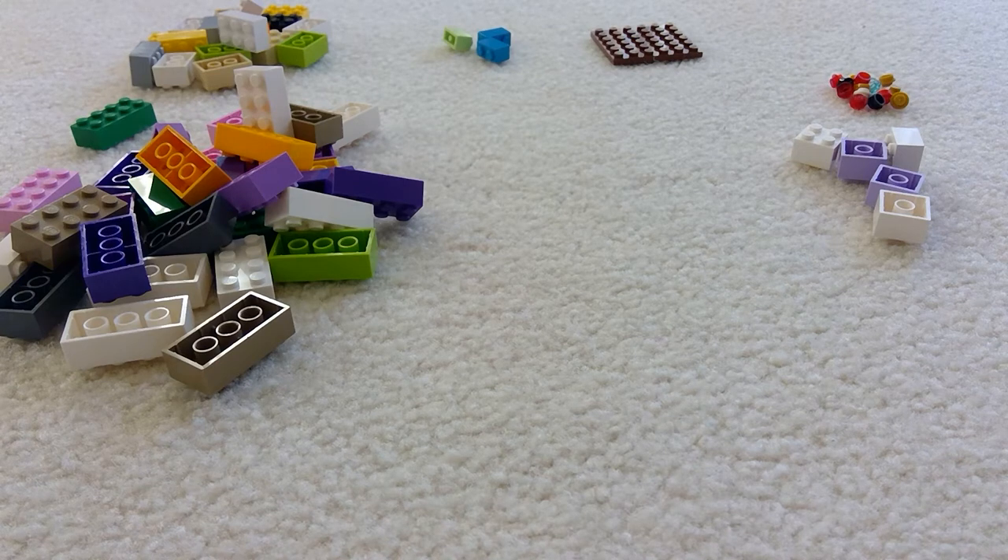Hi everybody, welcome back to my channel. Today we're going to make a little pencil holder, or colored pencil holder, whatever you like to put in it.